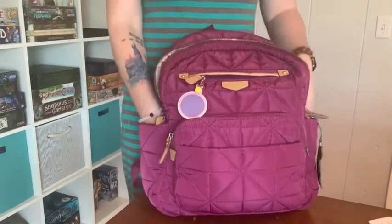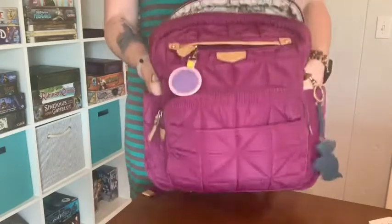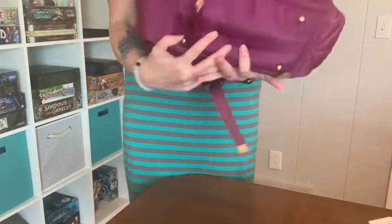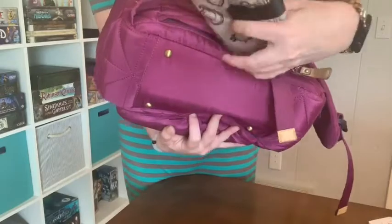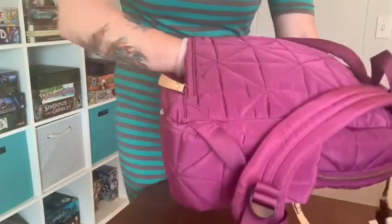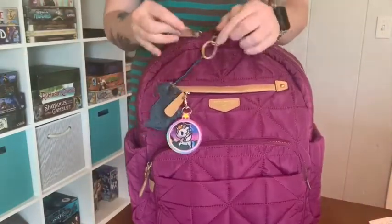It does have insulated bottle pockets on each side and feet on the bottom. On the 1.0 — they did change this on the 2.0 — there is a zipper pocket hidden down here at the bottom. I just stuck the change pad in there, but it's a pretty deep pocket. Check it out — it fits my whole hand and goes from side to side of the back of the bag, so you can stick whatever you want in there.